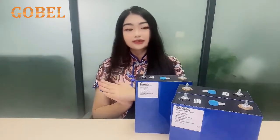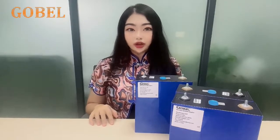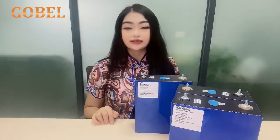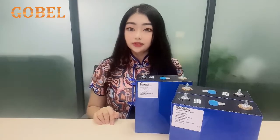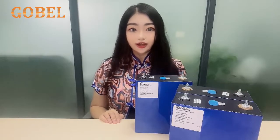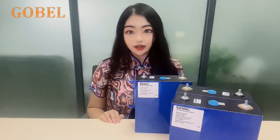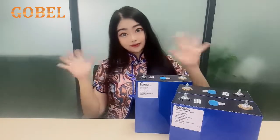Okay, this is for today's introduction. In the next video, we are going to share with you what is the difference between brand new cells and refurbished cells. Please follow our account, leave comments below, and share my video if you would like more information on lithium battery cells. Till next time, bye-bye.